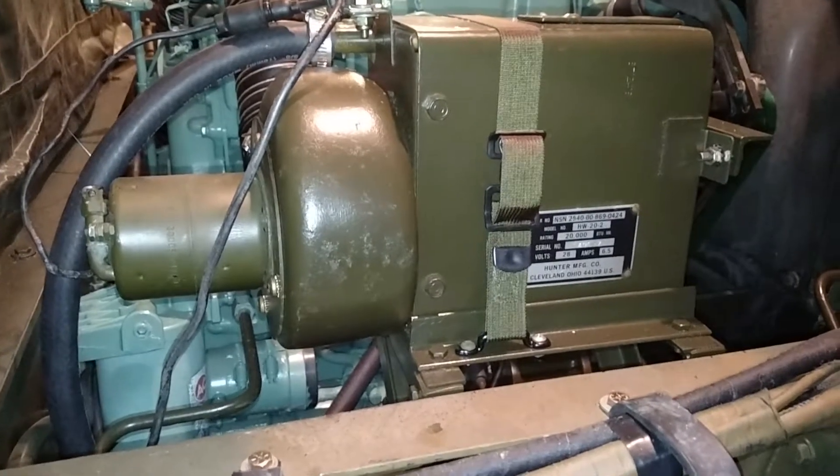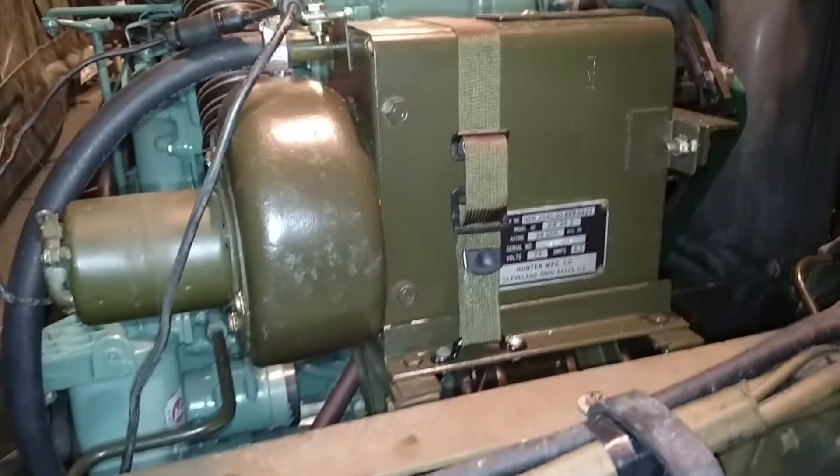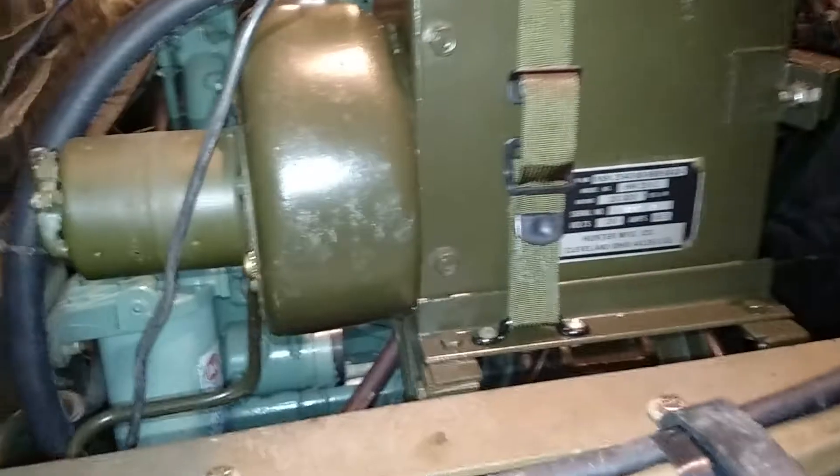Hey guys, WSU CougarX here. This is a follow-up video to my GammaGoat heater project. I just finished things up and thought I'd share exactly what I did. So let's start from the cab heater.